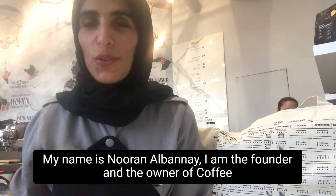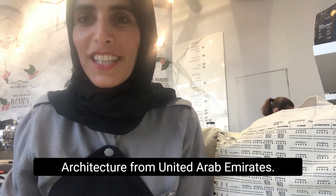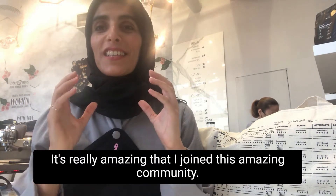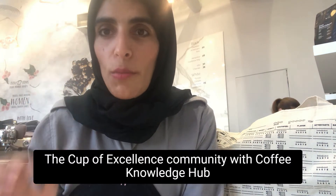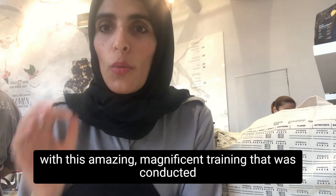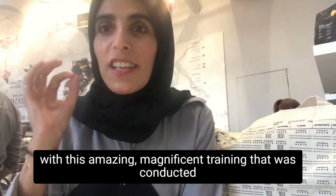Hello guys, hope you are doing well. My name is Nooran Gunay, the founder and owner of Coffee Architecture from United Arab Emirates. It's really amazing that I joined this amazing community, Cup of Excellence community with Coffee Knowledge Hub with this amazing magnificent training.